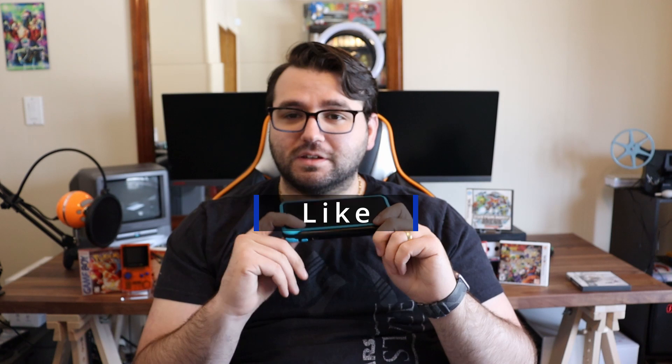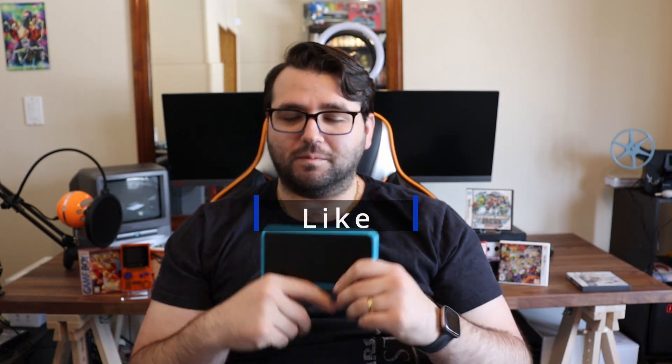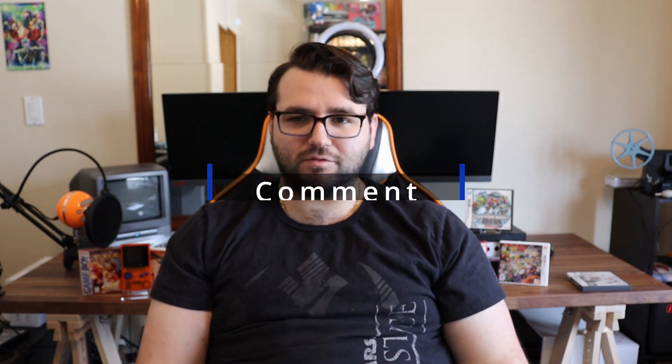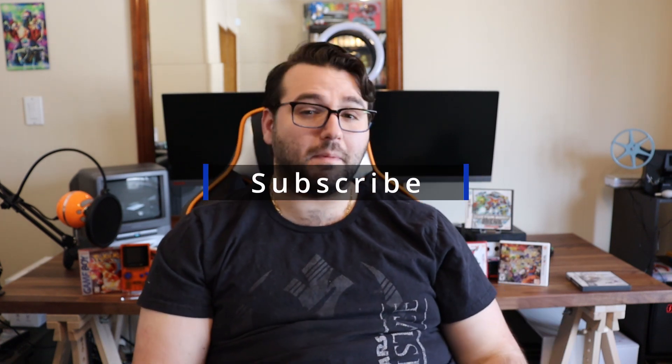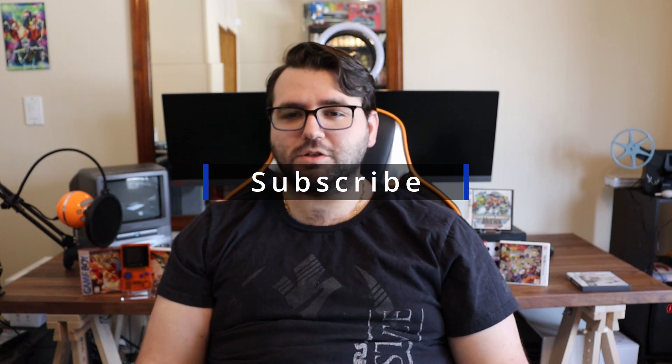That's basically it. I'm probably going to be doing a video showing you how to dump your ROMs onto your 3DS and how to dump your cartridges — that's going to be another series coming out in a month or two. I just want to get a couple more things together before I start. Thank you guys for watching and I'll see you guys next time. Bye.